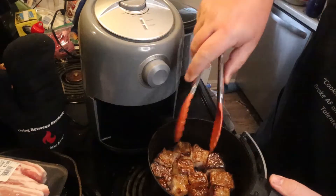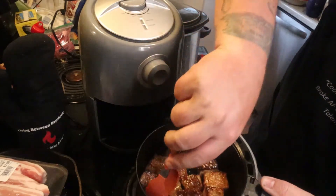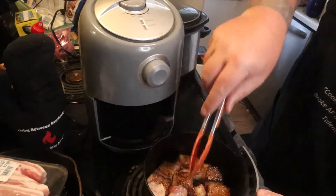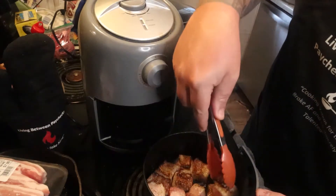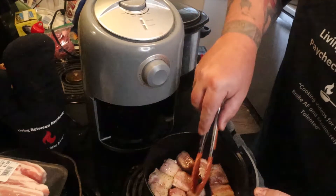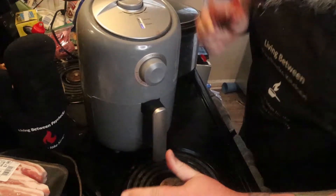Look how gorgeous that is. Go ahead and take it and use a flipper, a fork, or your fingers if you're brave — a spoon if you have to. Flip those over, putting the cooked side down and the uncooked side up towards the convection area. Get that nice and flipped over and put it right back in for the next 10 minutes.